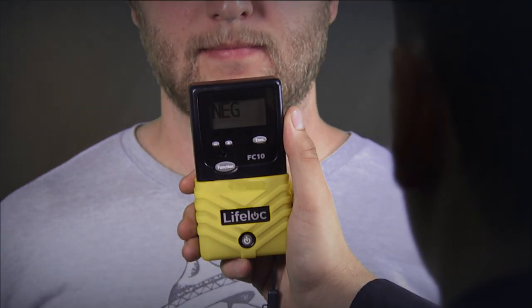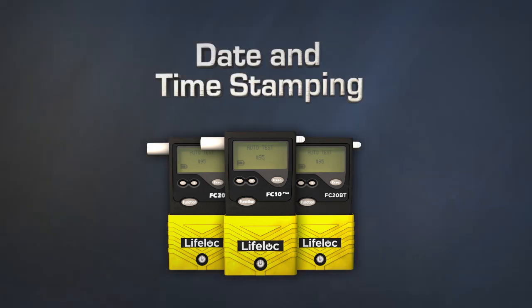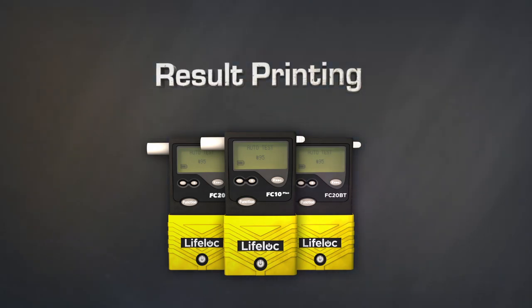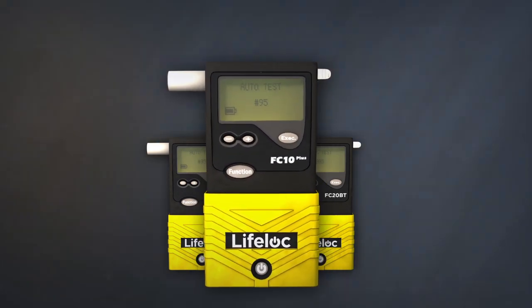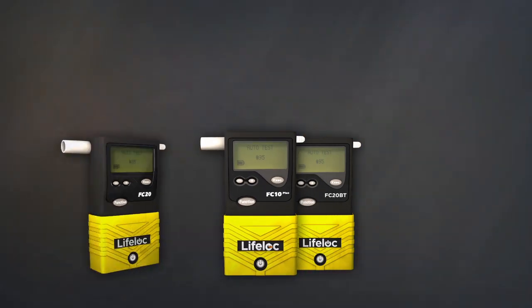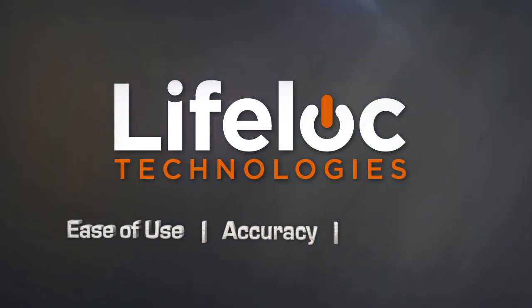Nothing could be easier or faster. For advanced features such as test memory, date and time stamping, result printing, computer interface, or Bluetooth connectivity, check out the FC 10 Plus and FC 20. There's no better choice for ease of use, accuracy, and reliability in professional breath alcohol testing than Lifelock.